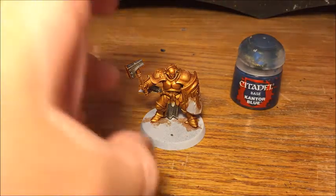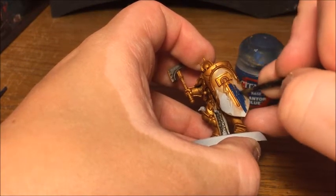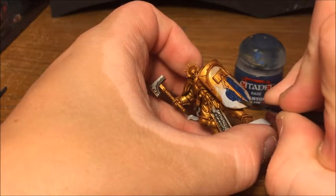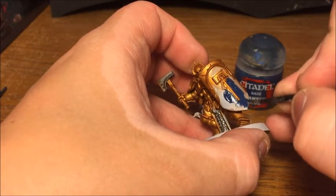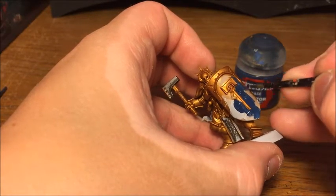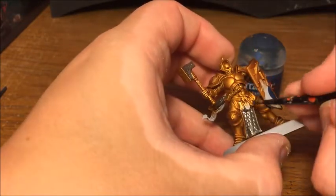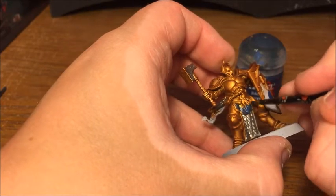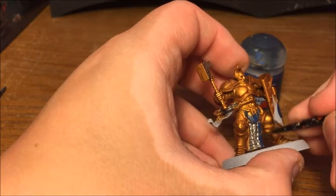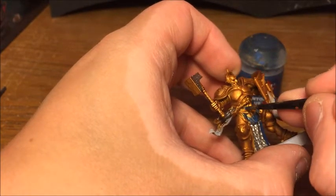With the Kantor Blue, you're just looking to pick out all the areas you want to be blue, and here you need to be more careful not to get it on other areas. The lightning bolts on the side are going to be white, so it doesn't matter if the blue goes over them. But you obviously want to avoid getting it on the gold, otherwise you're going to have to go back and redo it. The shield is the main area, but we've also got the shoulder pads, the leather straps on the armour, the non-metallic parts of the loincloth, and also the belt.